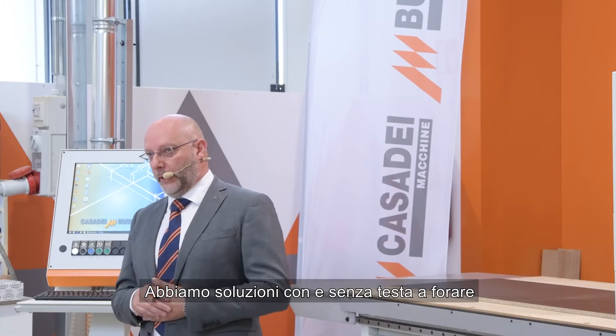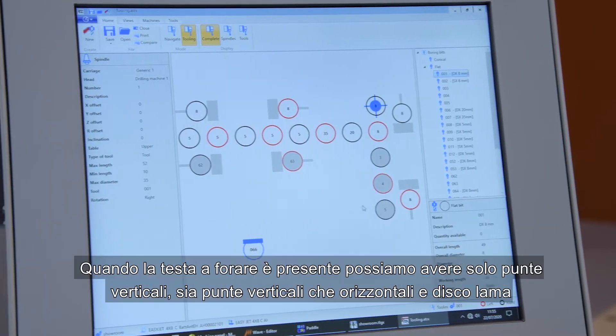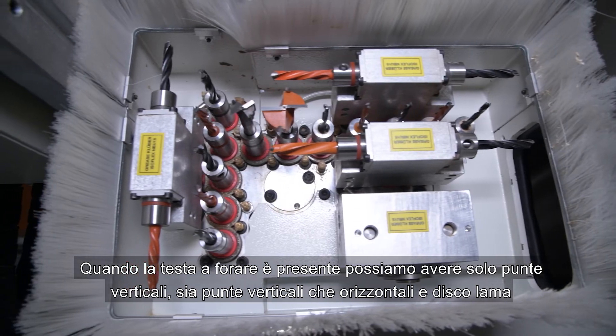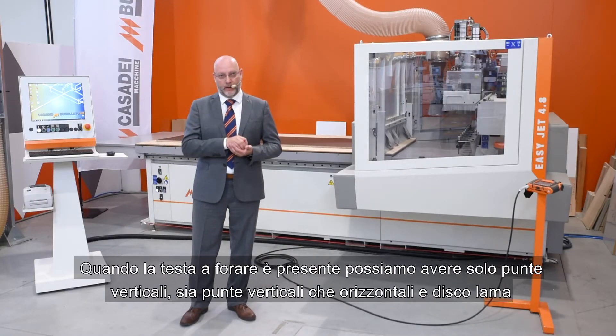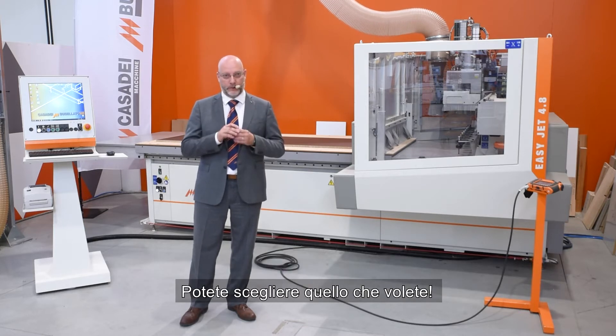We have solutions with a drilling block or without a drilling block. If the drilling block is present, we can have a solution with only vertical bits, vertical plus horizontal bits, and a saw blade. You can choose what you want.